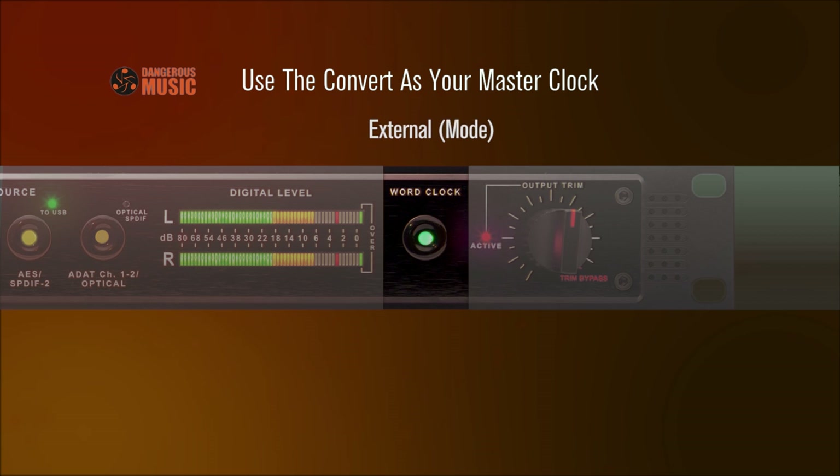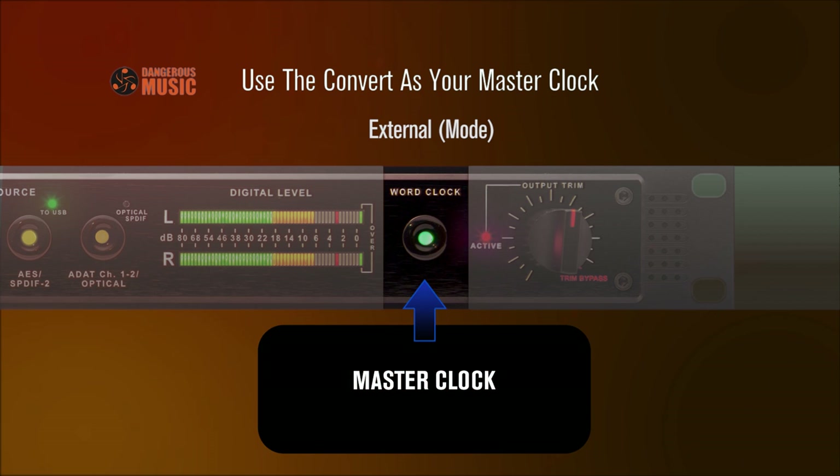External — selecting this option will make the Convert 2 slave to an external word clock source. For example, if utilizing a master studio clock, this will distribute word clock protocol to the Convert 2.